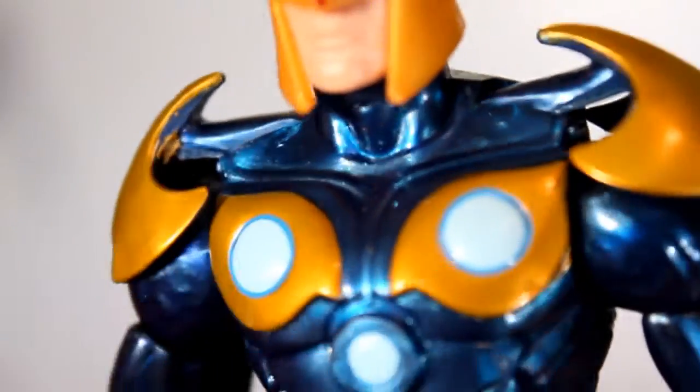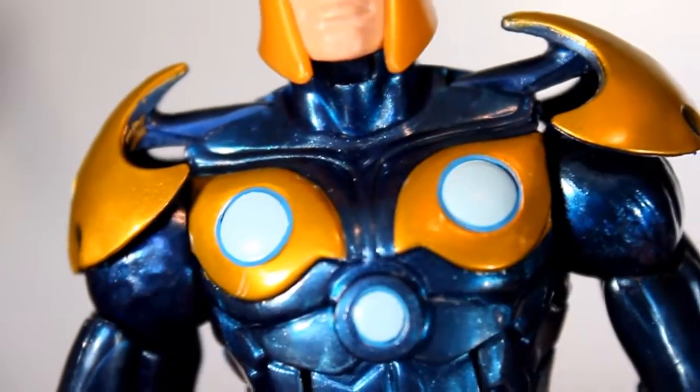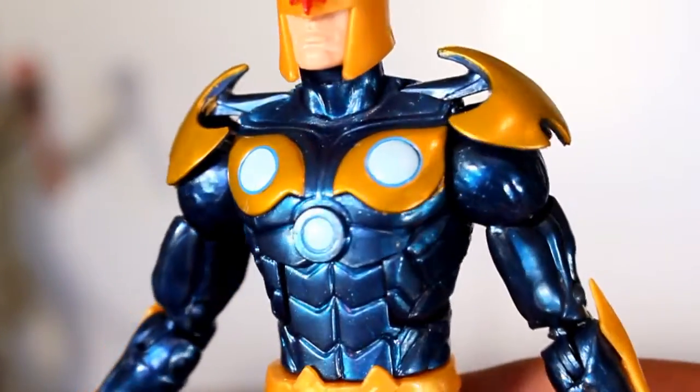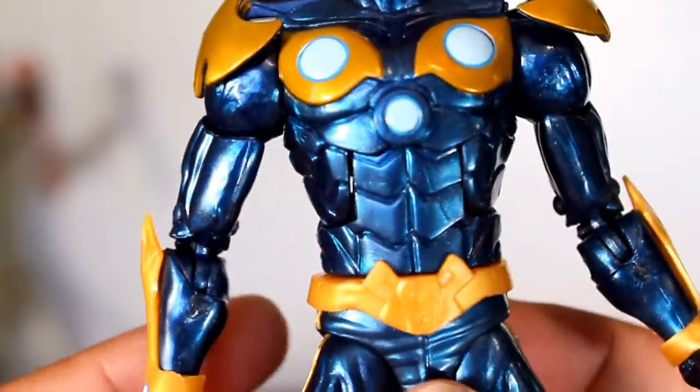I mean, there's that little smear right there, but that doesn't really bother me too much. I'm glad that these are all painted clean and within the lines. I really like the use of the blue plastic on this — it's a really good looking blue. It's actually just a really good looking figure, but I really like the blue tones they used.